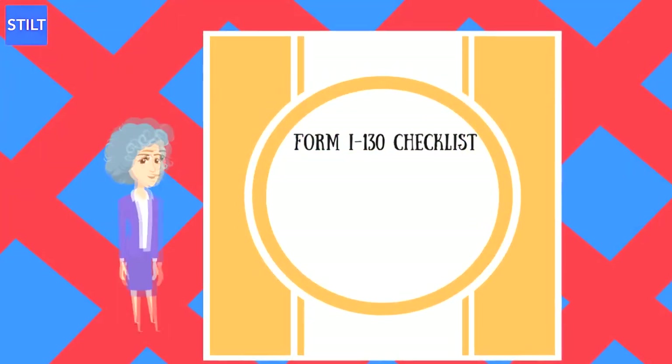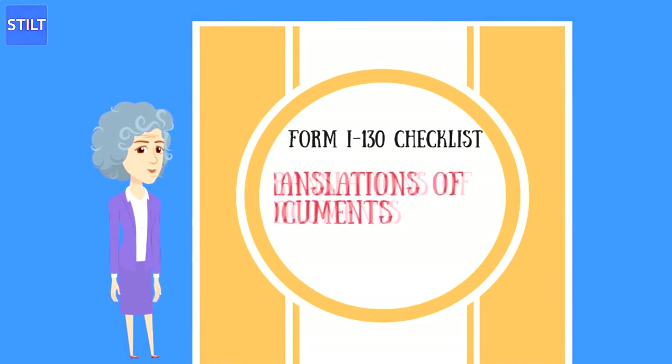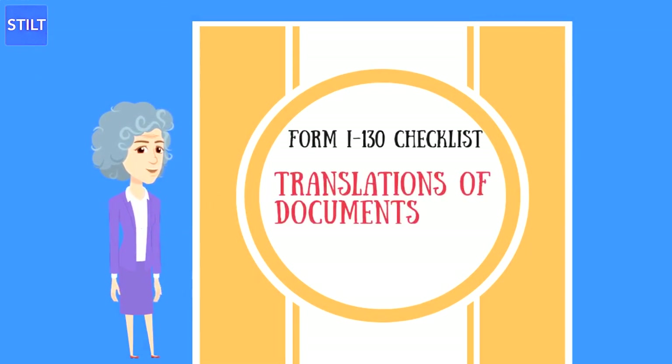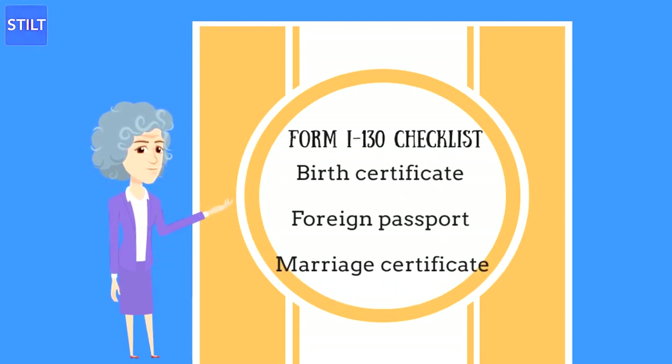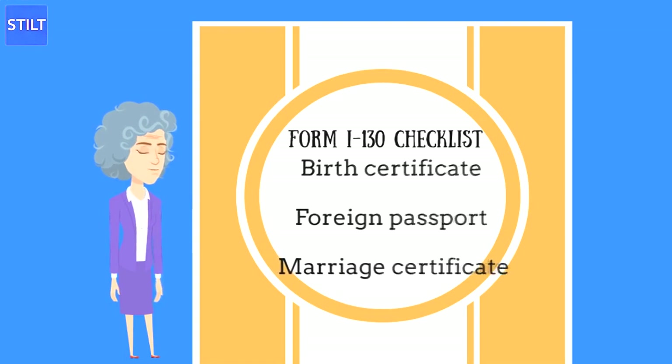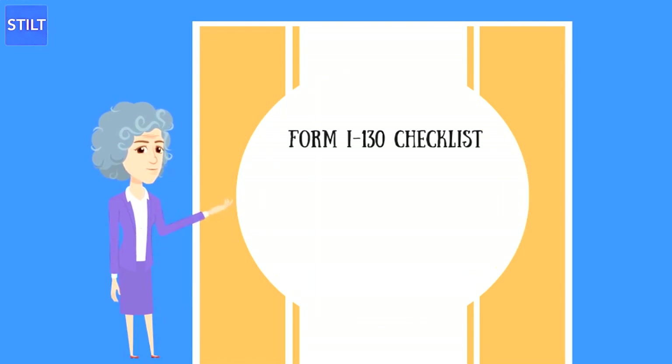Form I-130 Supporting Documents Checklist: You will need to submit a photocopy of the following documents with Form I-130 — translations for any documents not in English completed by a certified translator, proof of U.S. citizenship via passport, state-issued birth certificate, or naturalization certificate, birth certificate of parents, foreign passport of parents, and marriage certificate of your parents. Depending on the circumstances of the petition, you may also need to include a divorce decree or death certificate if one of your parents passed away or remarried, a record of name change if either you or your parents have ever had a different legal name, and Form I-407 Abandonment of Lawful Permanent Residency if your parent has ever been a U.S. permanent resident in the past.